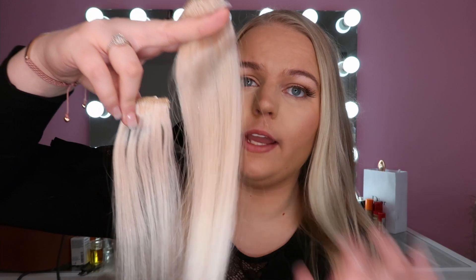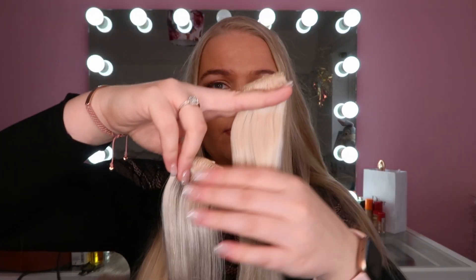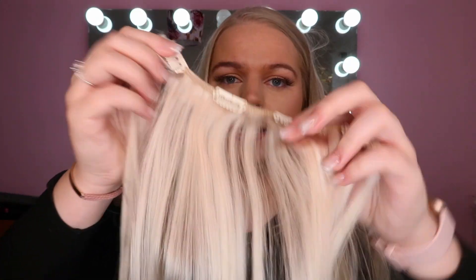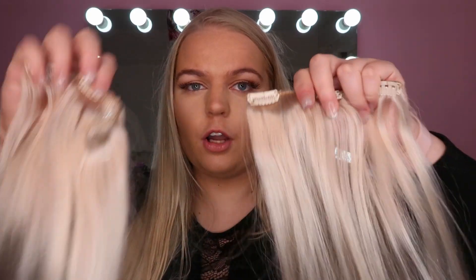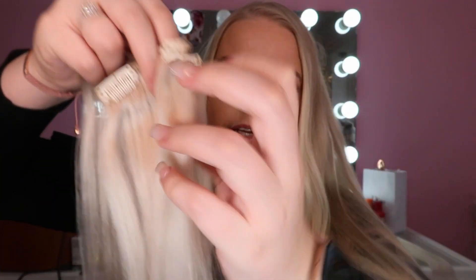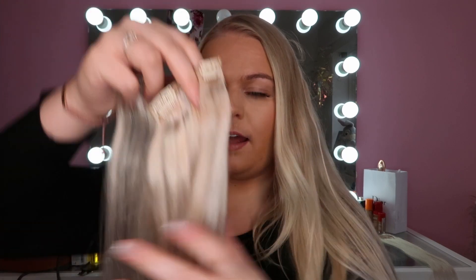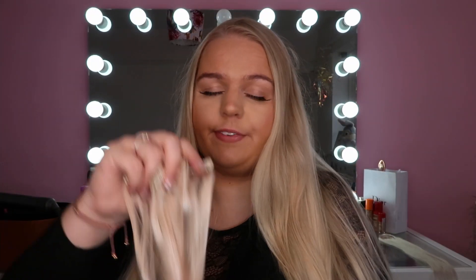They are so silky — I actually can't explain how much they feel like really beautiful silky natural hair. So I've got two small pieces for the sides of your head, a large four-clip piece, then two three-clip pieces, and some more two-clip pieces. I wish you could feel them because they are absolutely beautiful — my hair is soft but these are just another level of soft.